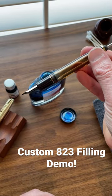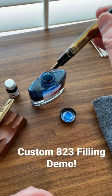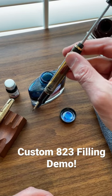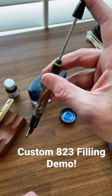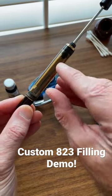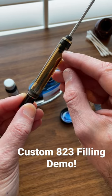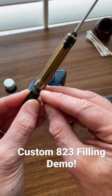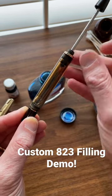This particular pen fills with a vacuum, meaning that you're going to submerge the nib into the ink. When the nib is fully submerged, probably up to the section about here, you're going to depress the rod. What that does is drive the piston head down past the seal, and that will create a vacuum and suck ink up into the barrel.